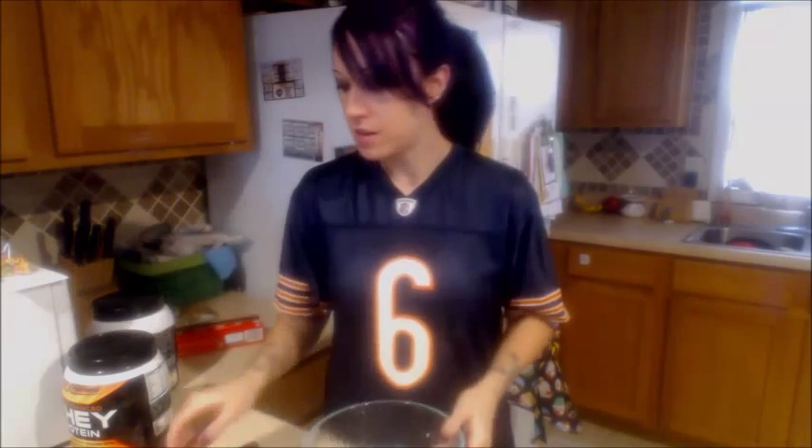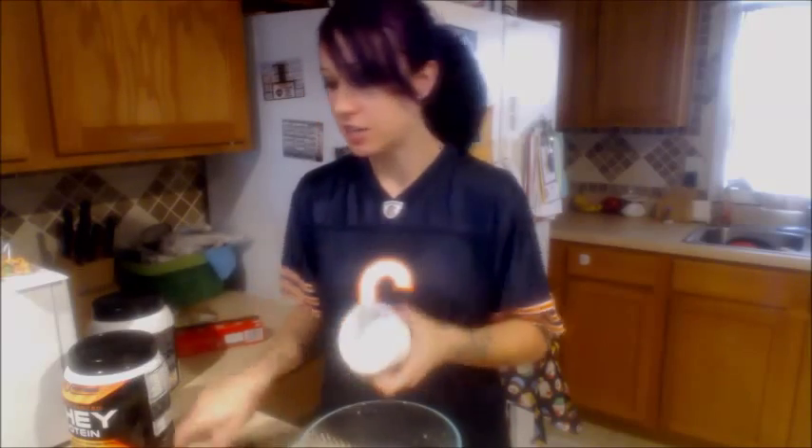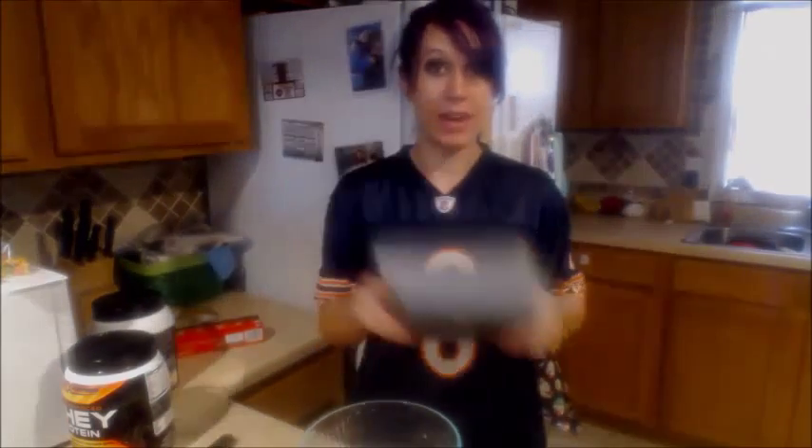You need some aluminum foil, you need a banana, a bowl, measuring cups, a little thing to melt your chocolate in, and a masher or a fork, and you need a 9x9 pan.